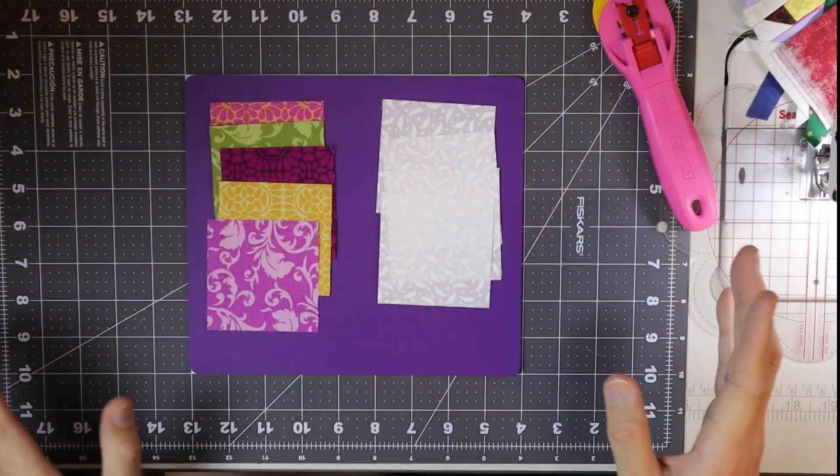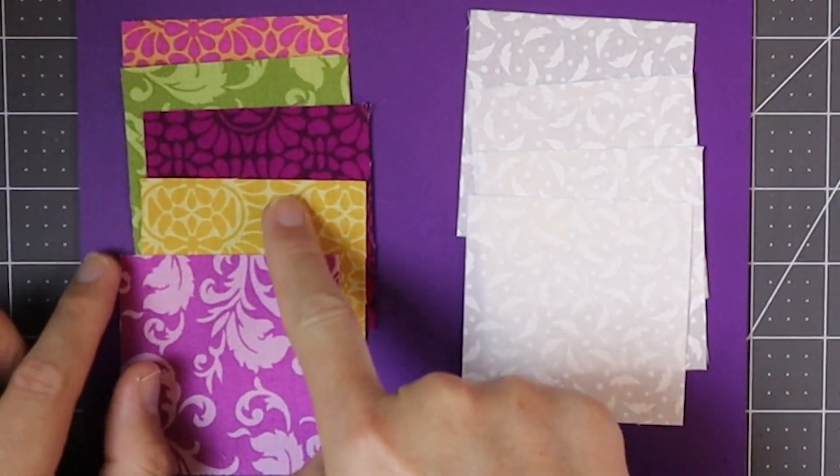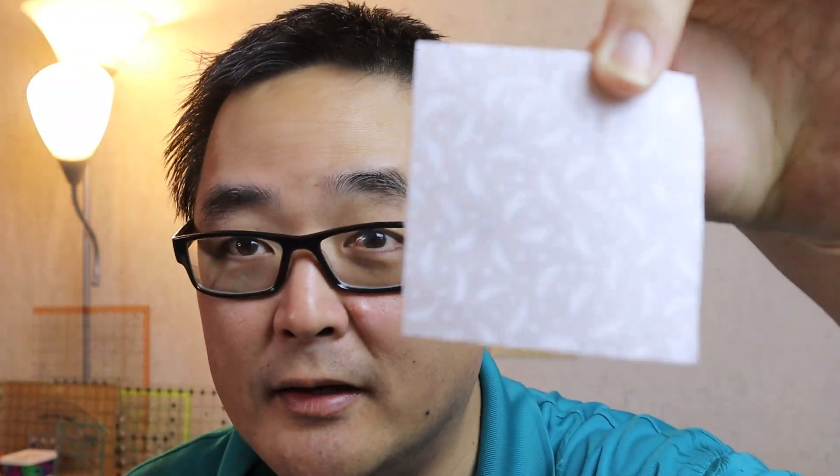This week we continue on with our series of Disappearing Nine Patch Blocks. Last week we cut it both horizontally and vertically right down the center. Well, this week we're going to cut it a little bit differently. So let's take a look at the fabric requirements. We're going to be using three inch squares — five three inch squares of print fabrics and four three inch squares of background, just a white-on-white reading fabric.